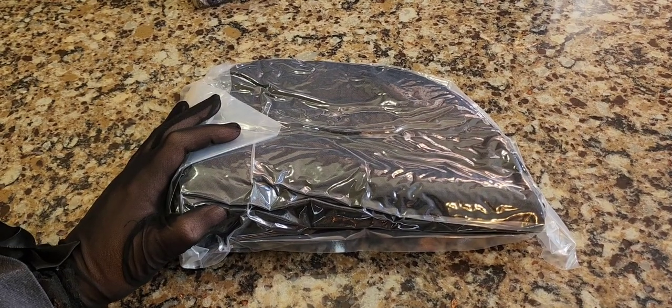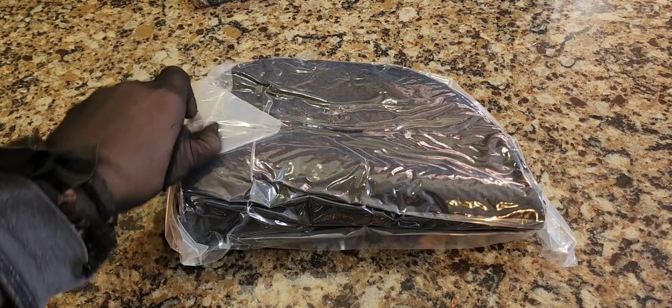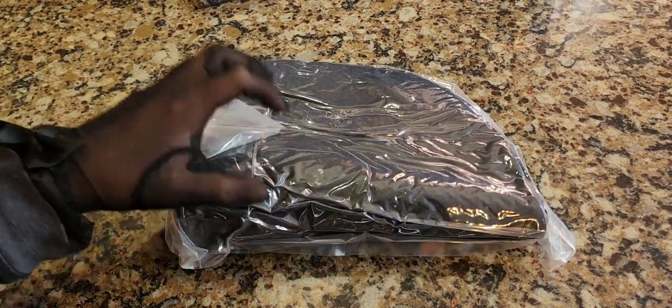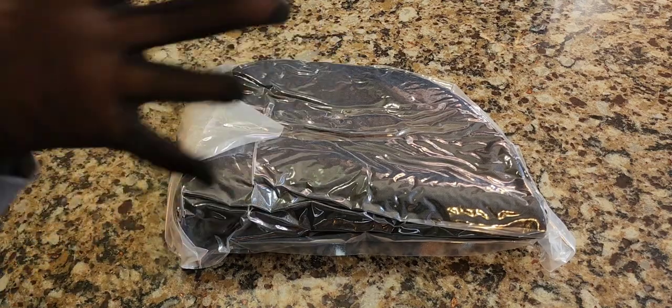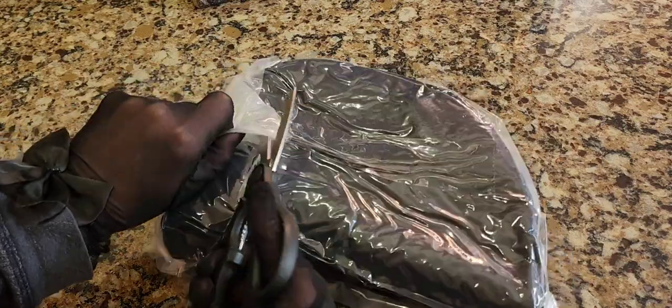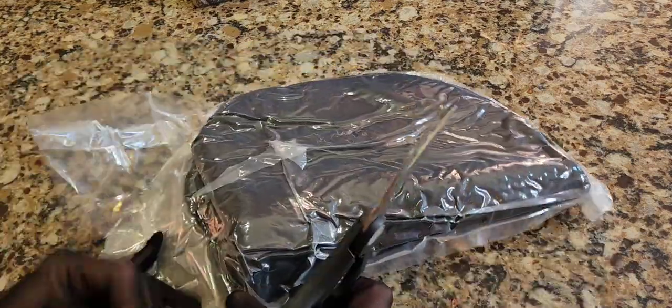Alright, just in time for another Amazon product review. Today we're going to unbox the Alidan car seat cushion — a memory foam car seat cushion that also doubles as a back relief cushion. It's very versatile, and I didn't even get it for the car, so we're gonna test it out.